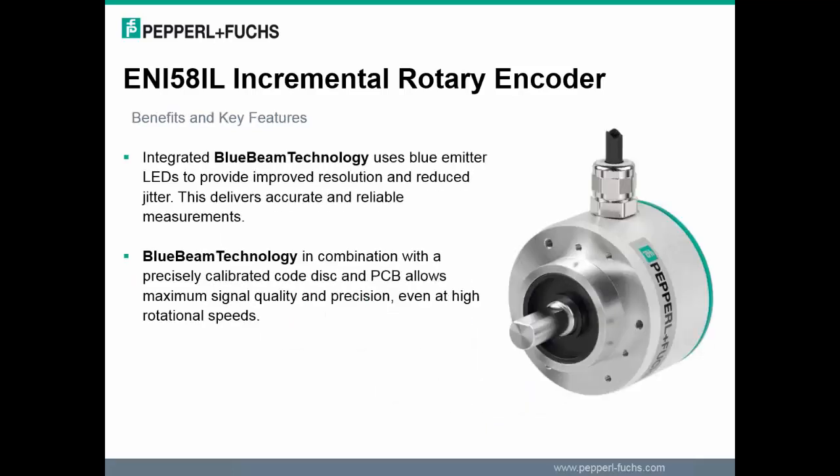Specially developed blue emitter LEDs combined with modern and more finely structured sensing chips allow a more energetic penetration depth of the blue light in the chip. The result is a higher resolution, a significantly improved signal amplitude, and signal quality. The blue beam technology also provides improved resolution and reduced jitter, delivering accurate and reliable measurements. The advantage of blue light is its shorter wavelength; this improves the resolution, signal amplitude, harmonic distortion, and jitter performance of optical encoders. The blue light causes less diffraction at the same slot width compared to higher wavelengths, resulting in sharper imaging.